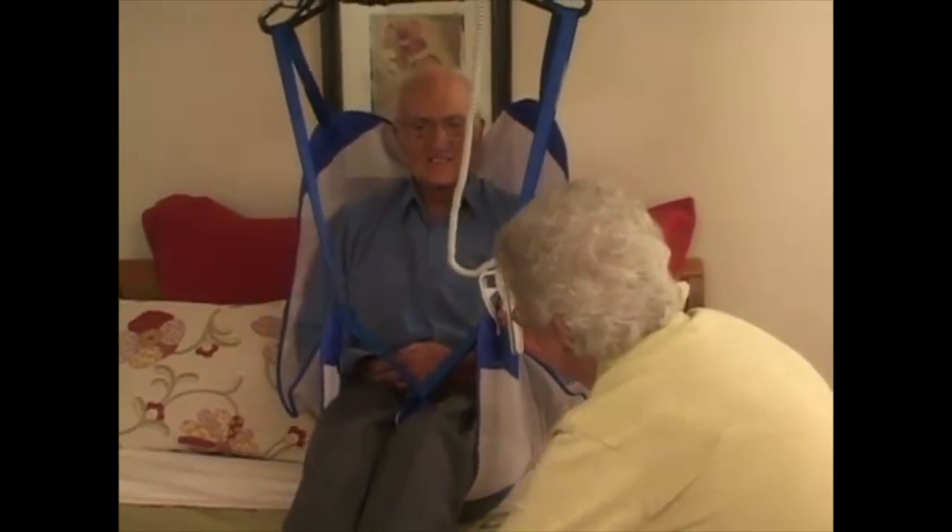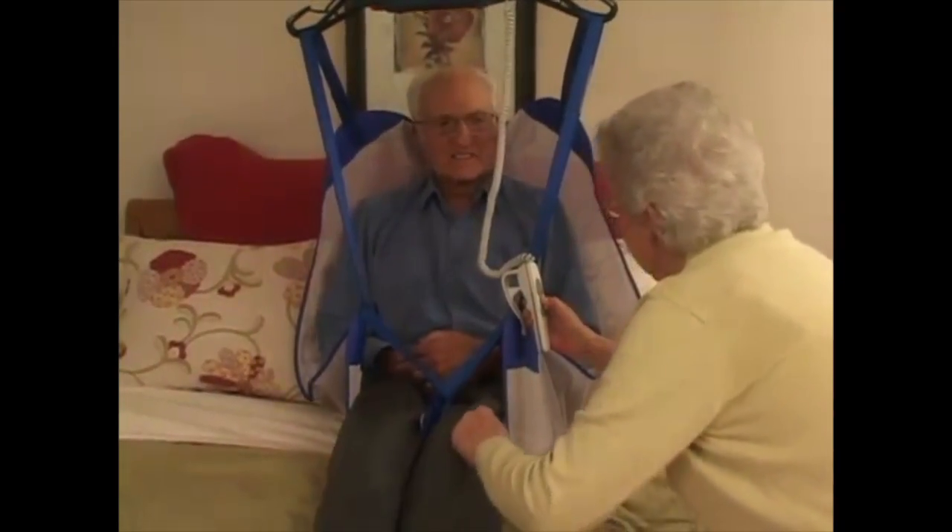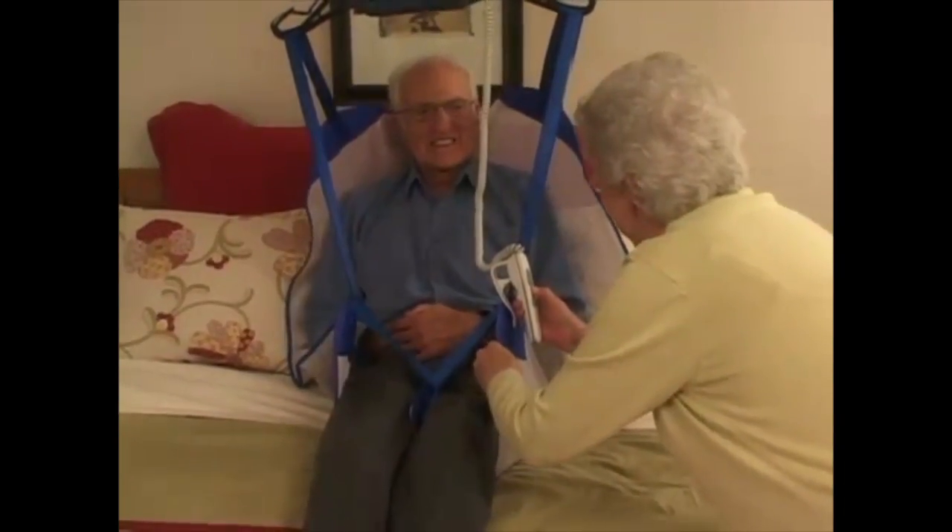You can learn more about the use and care of your BHM lift, including transferring tips and techniques, later in this video.